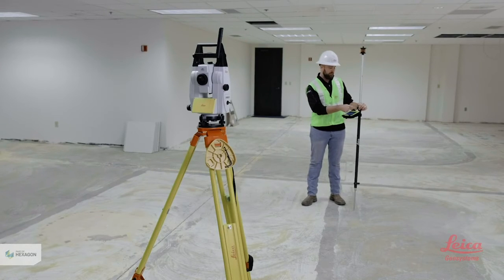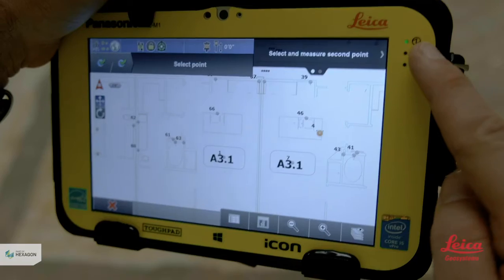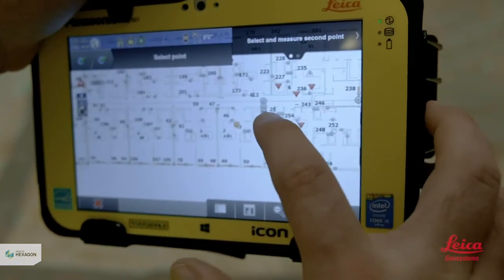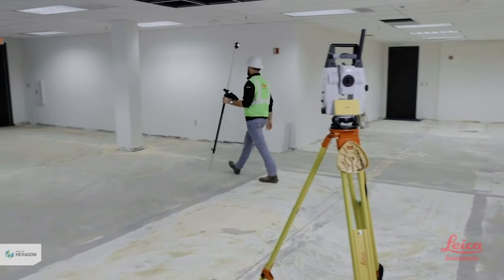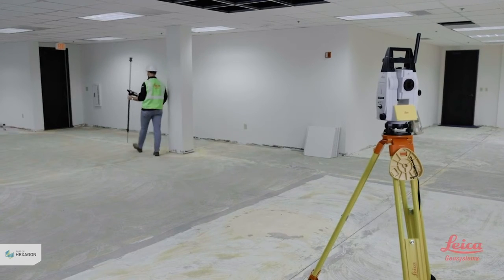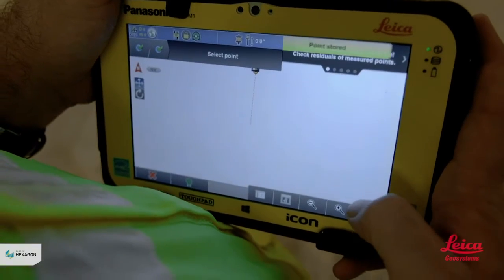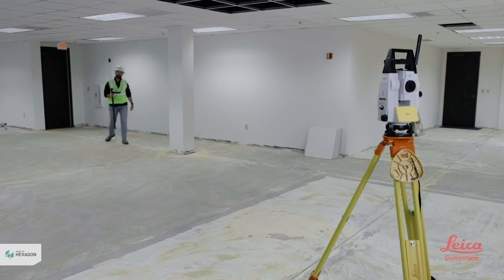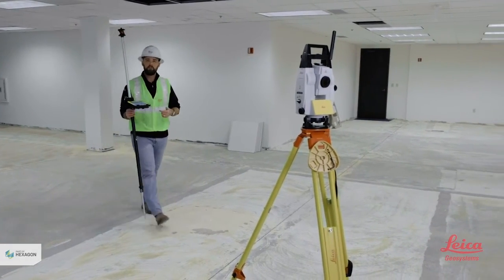After you measure your first point, the directions say to select and measure your second point. I'll go on my map, find my second control point, select it, and repeat the process. I'll walk over with my field rod, put the tip directly on that point, and plumb up. I'm being very careful to make sure I'm as plumb as possible. I'll hit the Store button and repeat this process with as many control points as I can get to — the more control points you hit, the more accurate you're going to be.